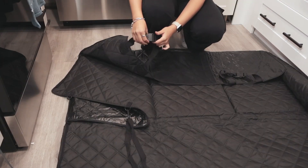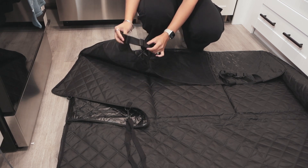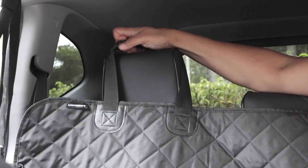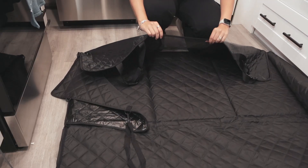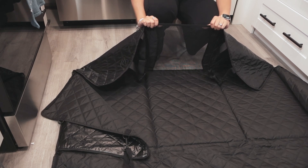Setup is super easy because they include these easy buckles that unclip and clip together super easily. They're totally adjustable and they go around the headrest of your seat. There's even a mesh window so your dog can take a look at what you're doing while they're in the backseat.